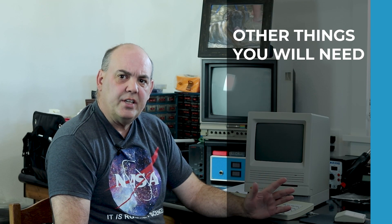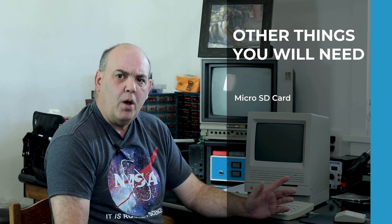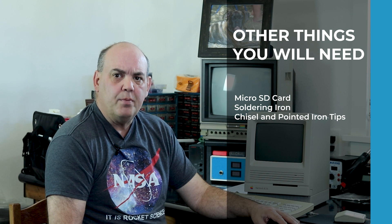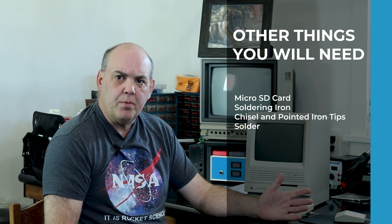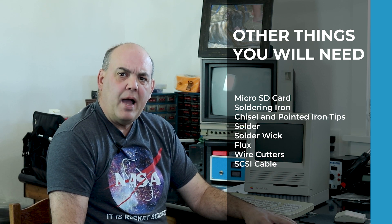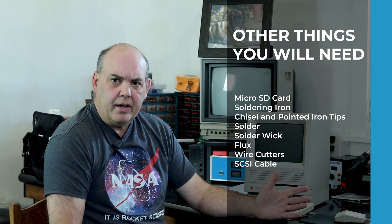You'll also need a few things in addition to the kit. You need a micro SD card — I recommend 32 gig or smaller. You'll need a soldering iron for electronics with at least a 25 watt capacity, and ideally a chisel tip and a pointed tip for that iron. You'll need some 60-40 rosin core solder, some solder wick, and some flux. You'll need a pair of wire cutters, and if your Mac doesn't already have a 50-pin SCSI ribbon cable, you'll need that too, though your Mac should have it already. While this is not a soldering tutorial, I do have a few tips I'll share along the way.